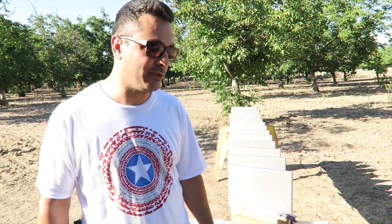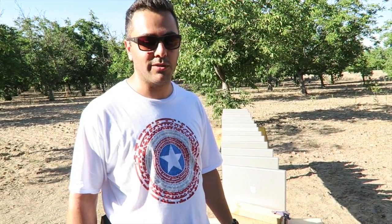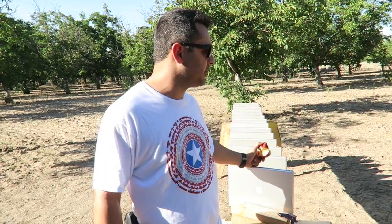We hit 10,000 subscribers, which I really appreciate. I consider you guys my friends — you've been really great and supportive. I didn't think I'd hit 10,000 within the first month and a half. You guys have been subscribing and giving positive feedback, and I really appreciate it from the bottom of my heart. I work seven days a week but I try to respond to comments whenever I get a free chance.